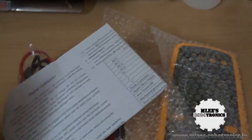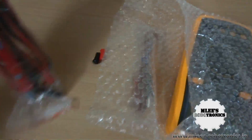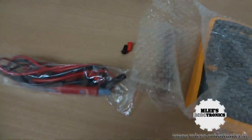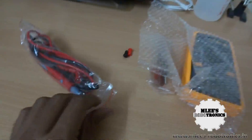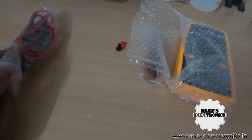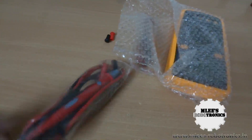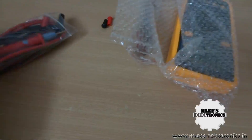Let me pull out everything inside. There's a quick user guide — I'm not really interested in looking at it right now. And there are these probes. One good thing I noticed is that the probes are of a premium quality. Even though these are Chinese products, you won't get the feeling that they are cheap — the probes look quite premium.